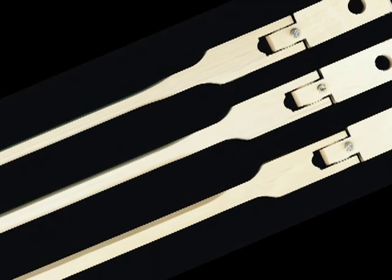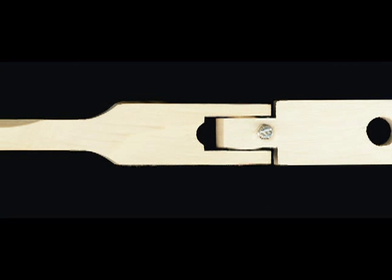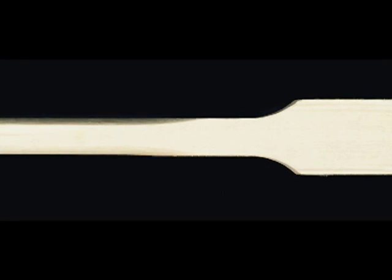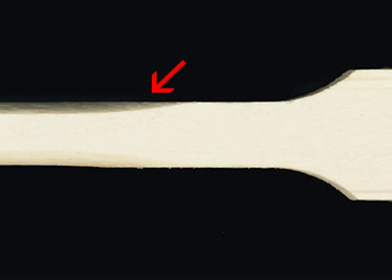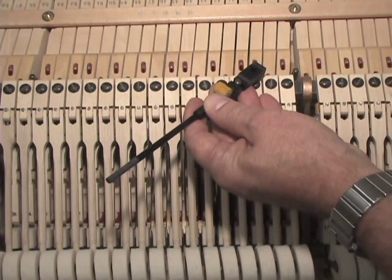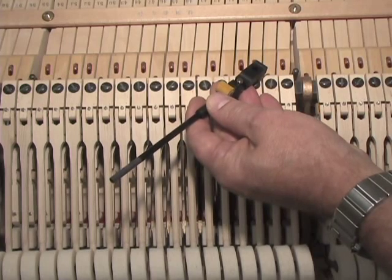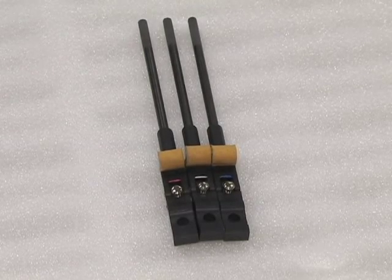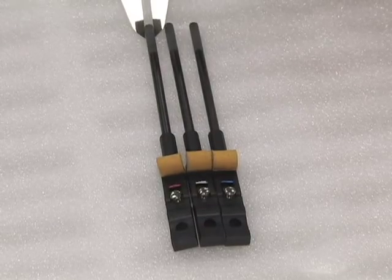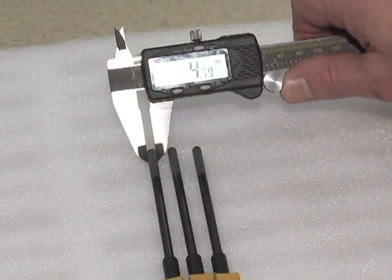Traditionally, wooden hammer shanks are larger in the base section and smaller in the treble section. The larger base size provides the most efficient power transmission, while the lower treble mass provides enhanced sustain. Lower mass is achieved by tapering the hammer shanks in the tenor section and tapering them even more in the treble. Acoustically, these principles are still valid in a composite hammer shank. Wessel Nickel & Gross shanks use different wall thicknesses to achieve an ideal mass, and to make installation as simple as possible, all shanks now have the same outer diameter.